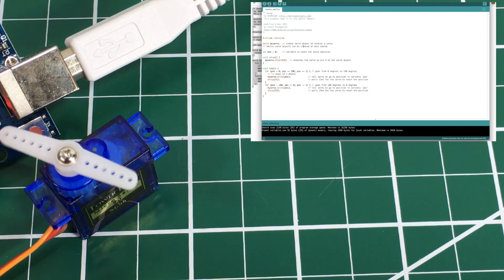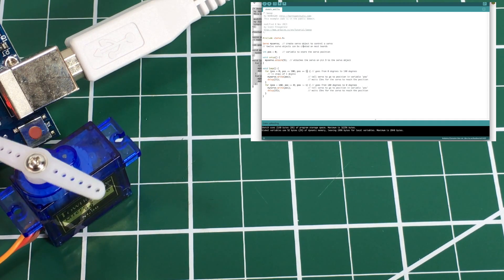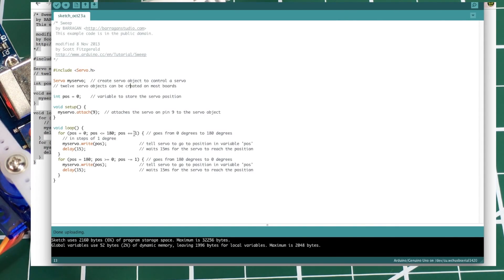It's going pretty slow. There are a couple of ways to speed this up. Instead of incrementing the position by one degree, let's see what happens if we increment by 5 and decrement by 5, and upload that.